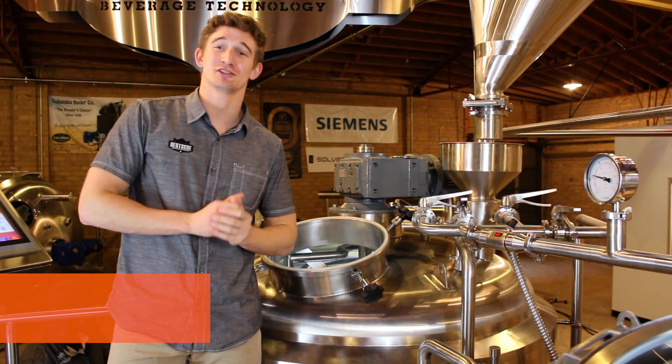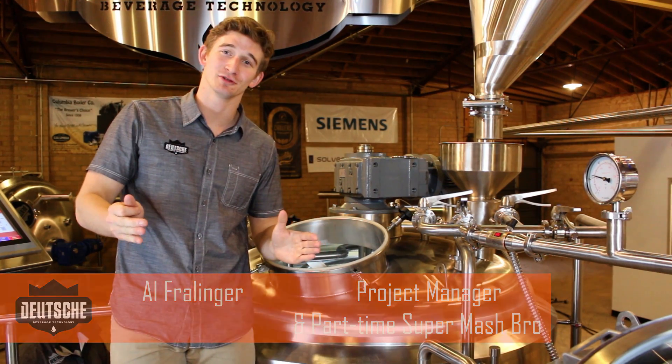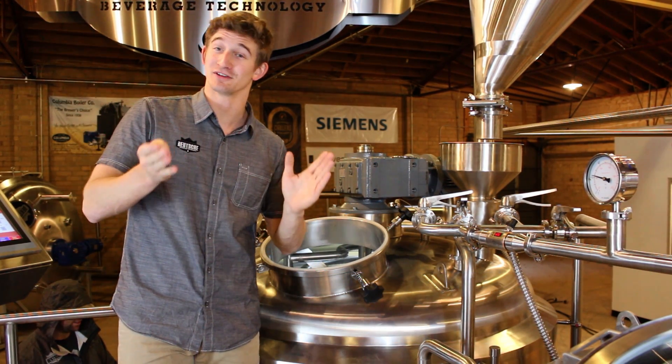Hi, it's Al from Doji Beverage and today I'm going to be showing you how to get rid of your spent grain. Everyone's favorite job on brew day, but it needs to get done. So we want to make it as easy for you as possible.